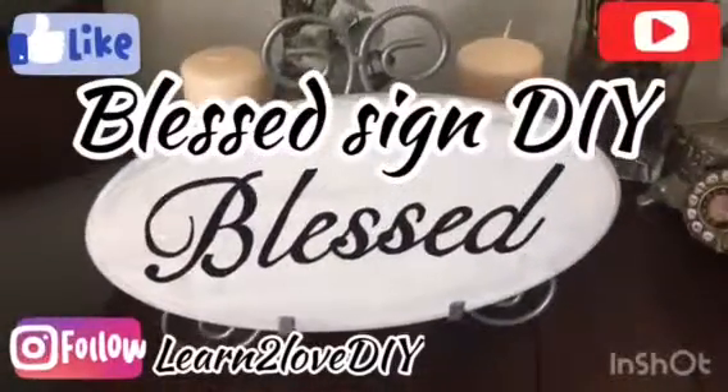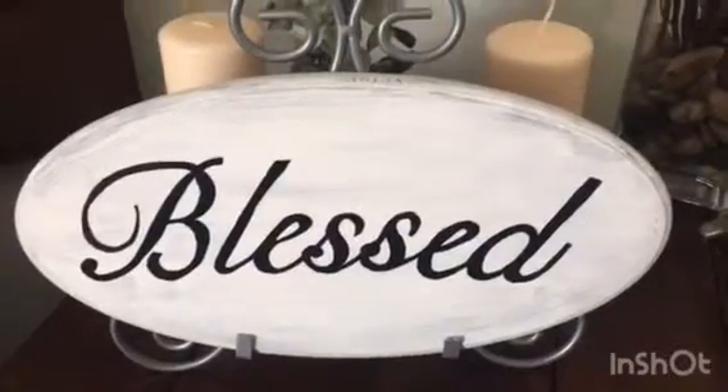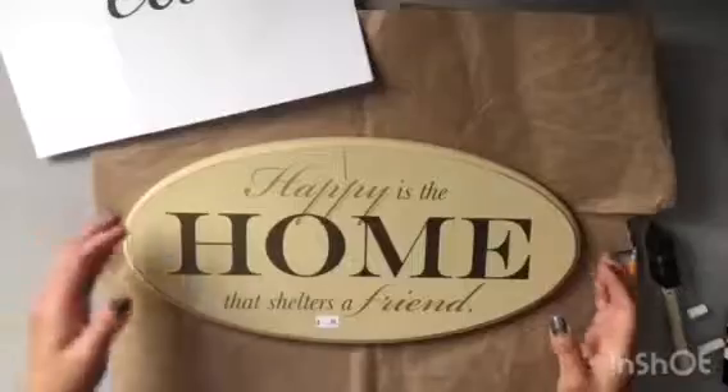Hello everyone and welcome back to Learn to Love DIY. Today we're creating this beautiful blessed sign. I hope you enjoy this tutorial and if you haven't already, I would love it if you subscribed to my channel.